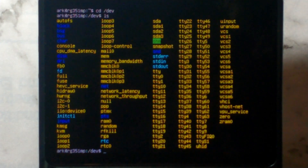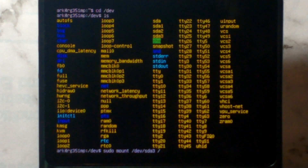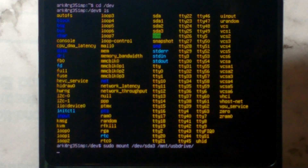So there's our stock SD card. To mount it, type `sudo mount /dev/sda3` and then where we want to mount it to. The default mount point ARK OS uses is under `/mnt/usbdrive`, so we'll just use that to keep it simple. You can press Tab to autocomplete. Press Enter and after a second or two it should be mounted.